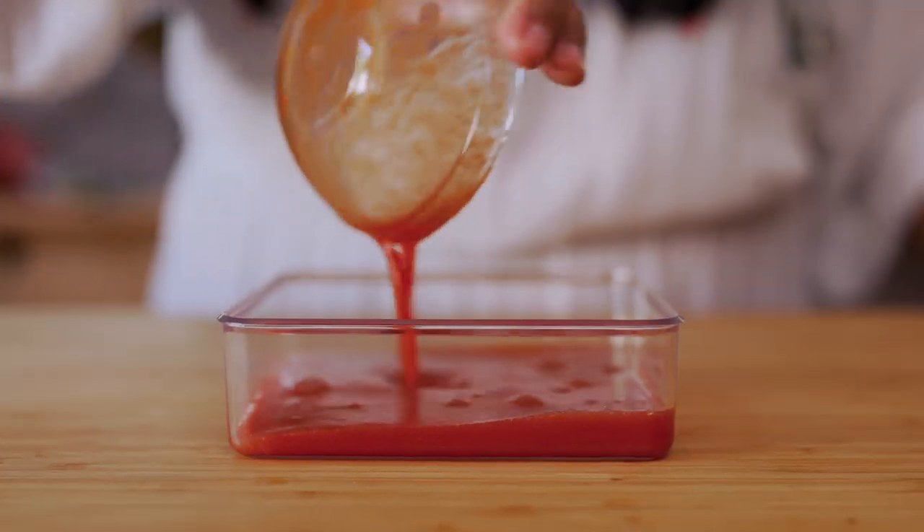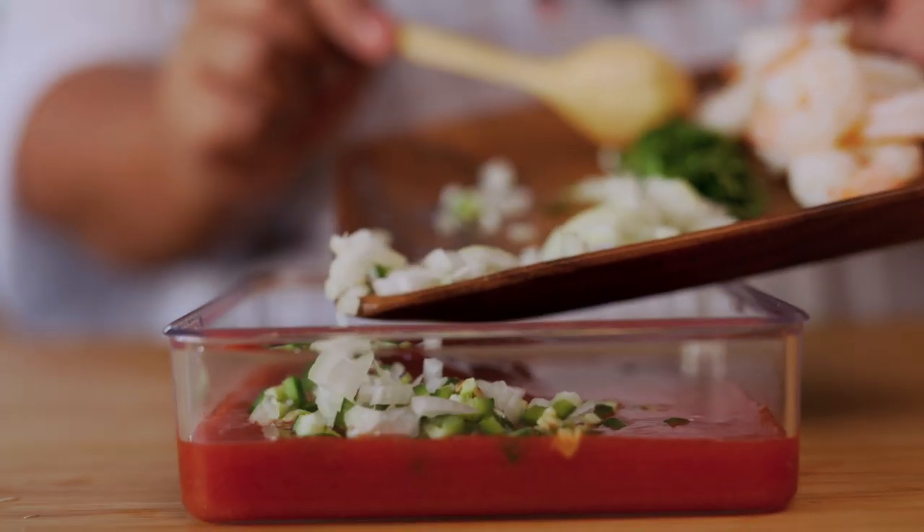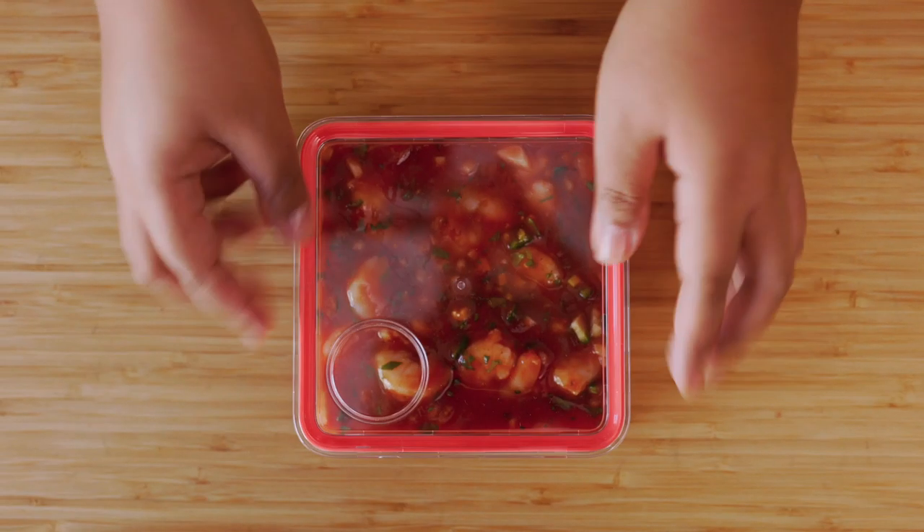Want something savory? Combine tomato juice, ketchup, lime juice, serrano chili, onion, cilantro, cooled cooked shrimp, and salt and pepper. Mix it all up, then freeze it.